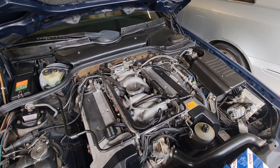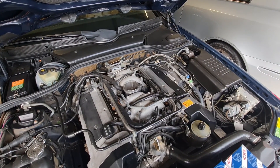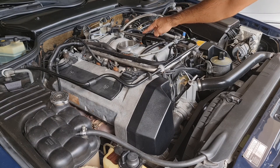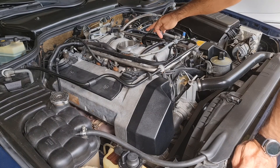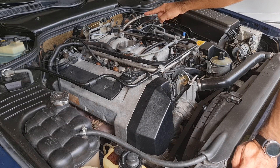I also tried to diagnose it with MB Star and other diagnostic tools, and I have no check engine light or anything on the dashboard. I cleaned and tested my MAP sensor and found nothing wrong with it. As you can also see on my channel, I checked the fuel pressure regulator and fuel pressure — I confirmed both work correctly, with a constant fuel pressure of around 57 PSI.